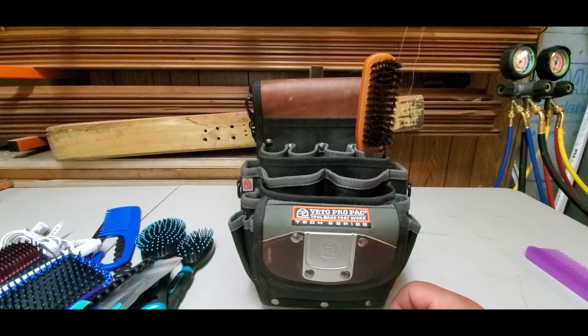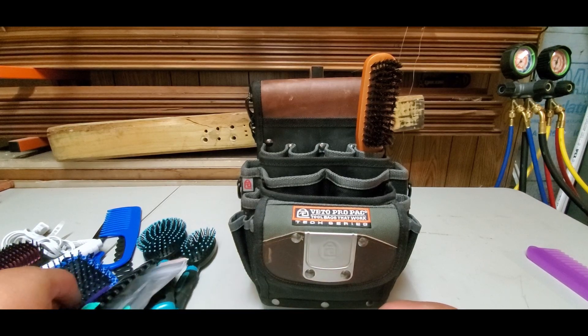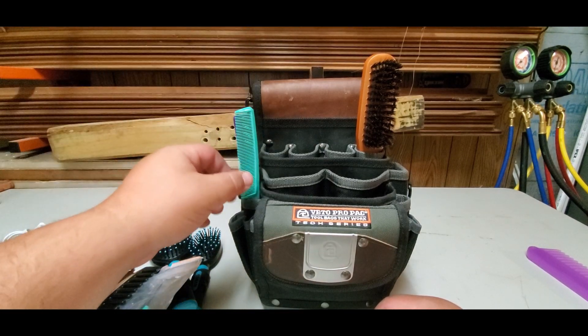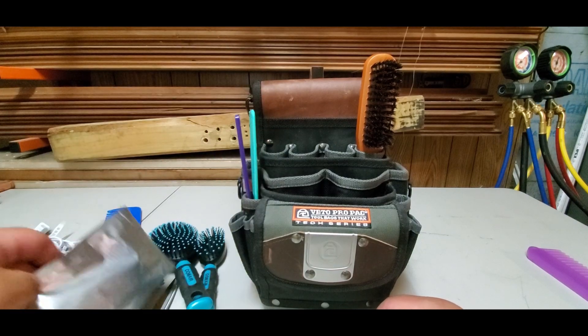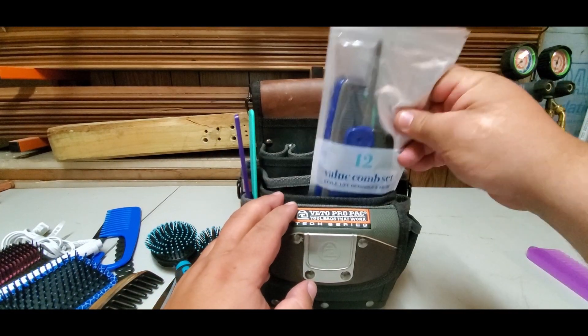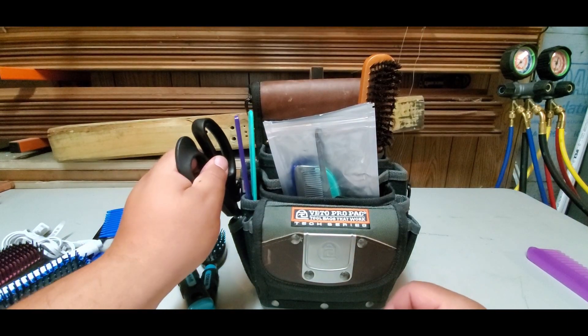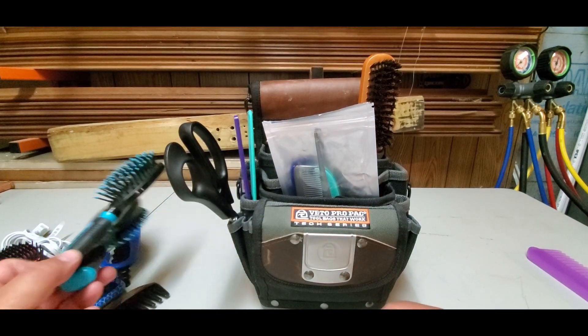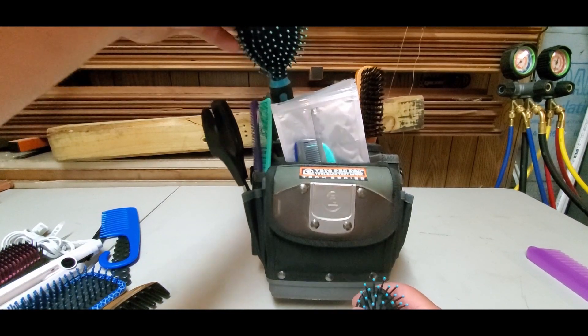If you wanted to fill this bag out any way possible, you can. The bag is not just for tradesmen — it's for every trade out there. So maybe this might be a good excuse to show your wife: 'Hey, I can get a bag, you could get a bag, we can all get bags!' I hope you like this video guys. I just wanted to show you some love — my wife wanted me to show you her Veto bag.